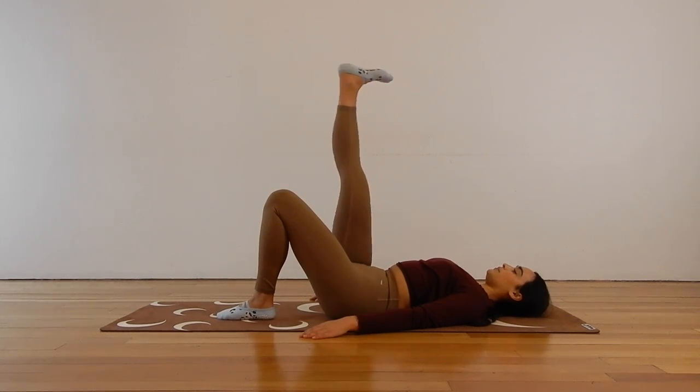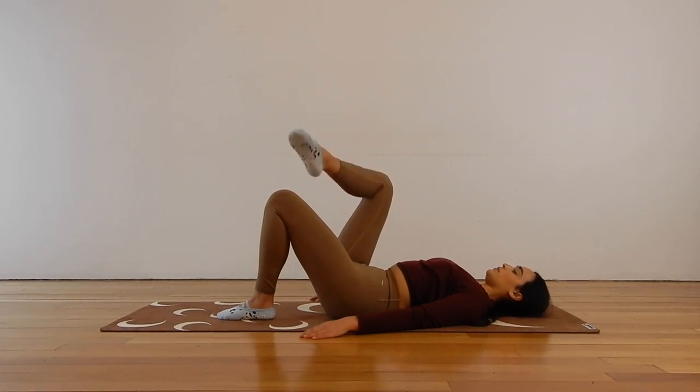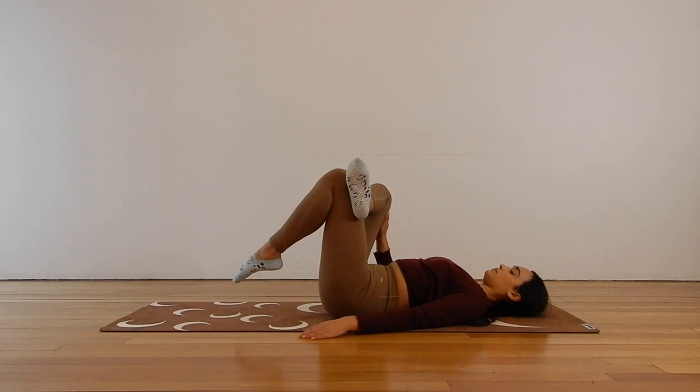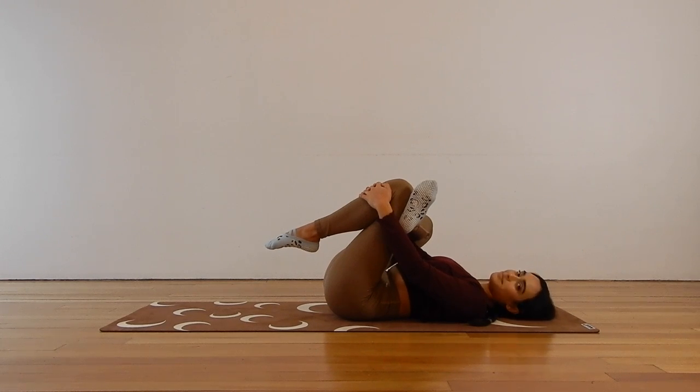Here for three, two, and one. Take that figure four stretch, crossing your left ankle over your right knee, and either staying there, gently pressing that left knee away, or drawing the legs in towards your chest going a little bit deeper into that stretch. Breathing all the way down into that left glute and hip, and as you exhale, melt a little bit further into that stretch. Releasing your leg from that figure four stretch.